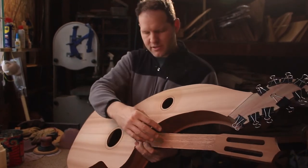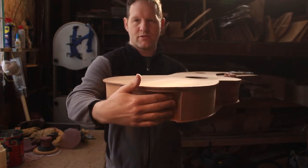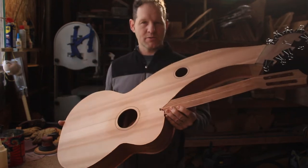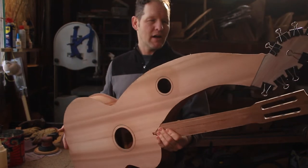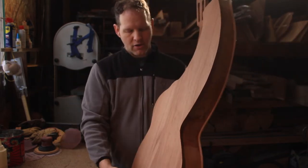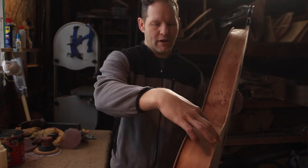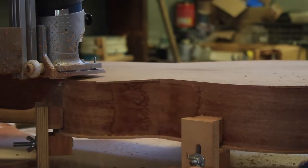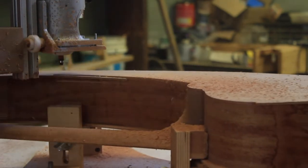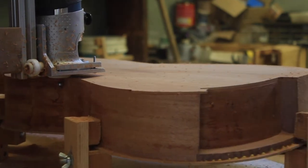Six sub-bass strings, six guitar strings, and seven super treble strings. You can see the super treble string pocket back there where the tuners will go. This is what we call a closed-up box — the cedar top and the mahogany back and sides are all one closed box, but you can see it's got a really proud edge area here.